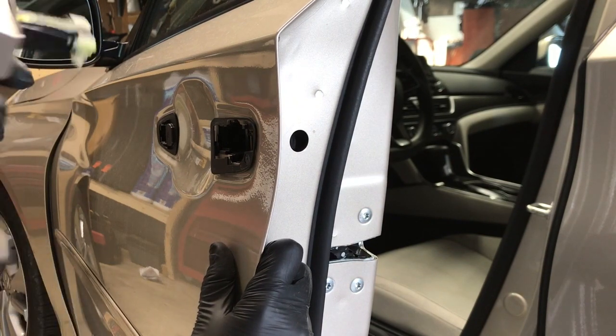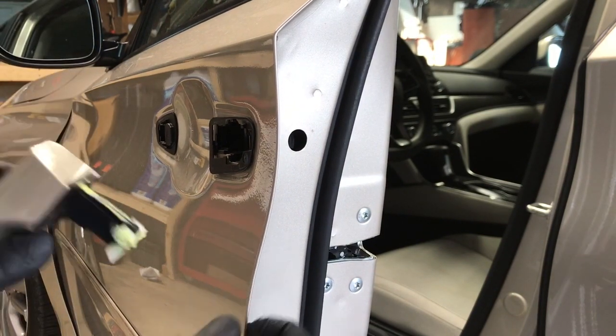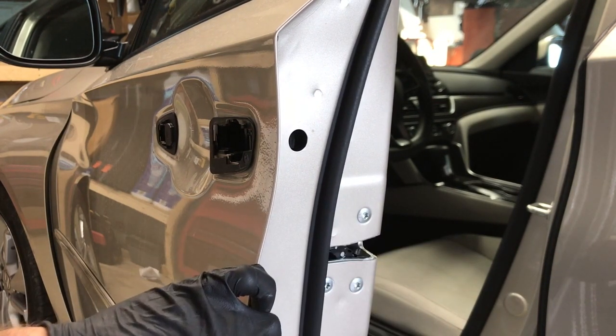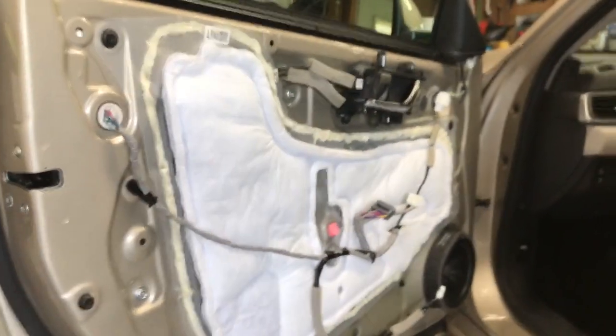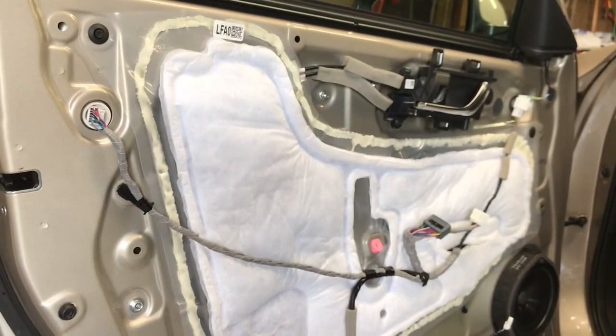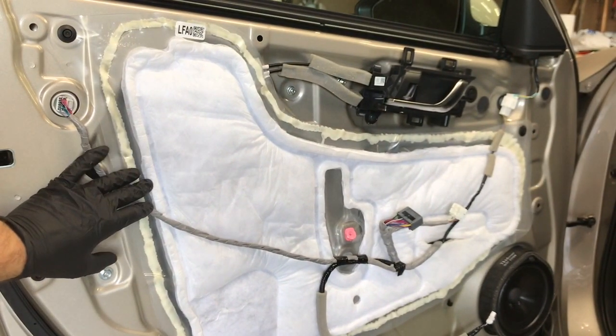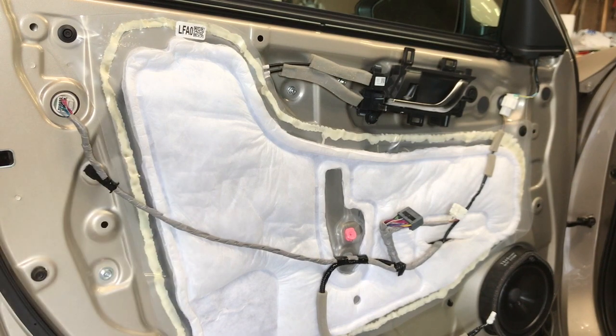Now if your car does have the smart entry feature, then there's going to be some extra steps involved, and that's going to include taking the door panel off. I have another video on how to take the door panel off and I'll put a link to that in the description below.